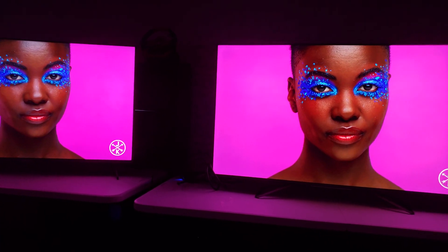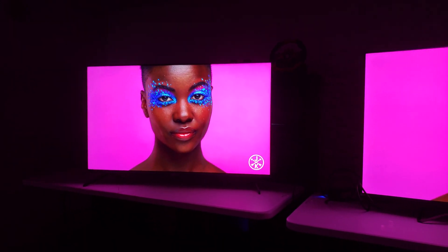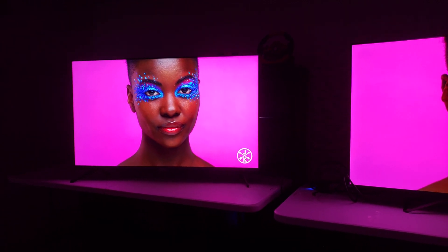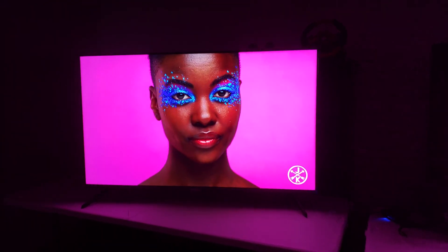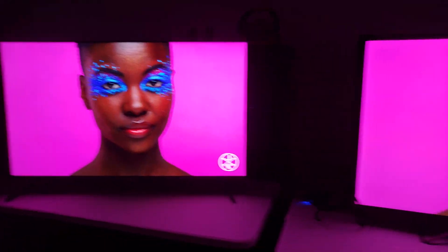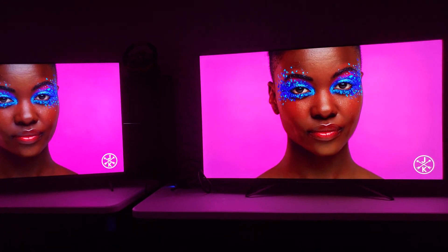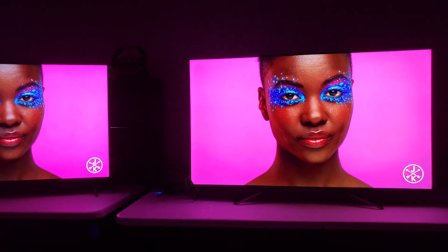Back to skin tones. As we look at her face here, the TCL just really makes her look ashy, not really lifelike. It's really hard to show that off on camera, but now it's oversaturating as they get closer. Take the play-by-play of what I'm saying here — she has more warmth and red and looks more alive on the Hisense here.